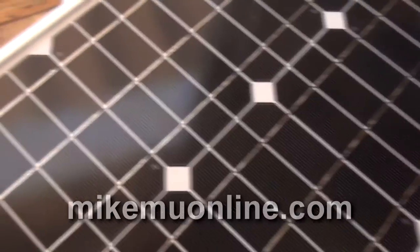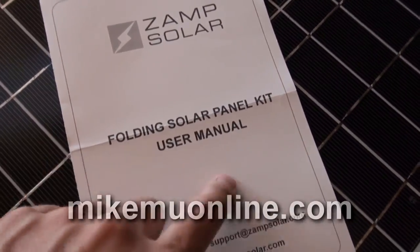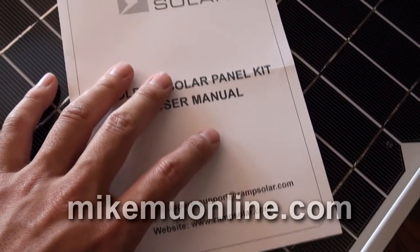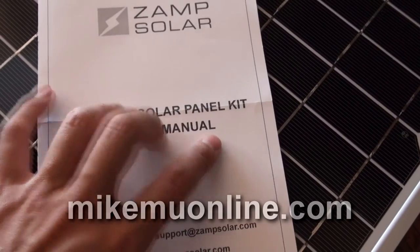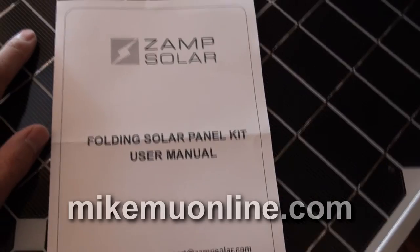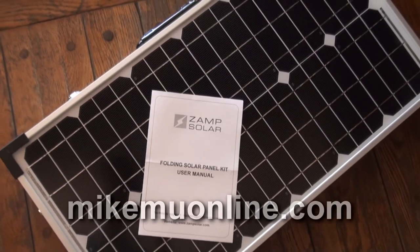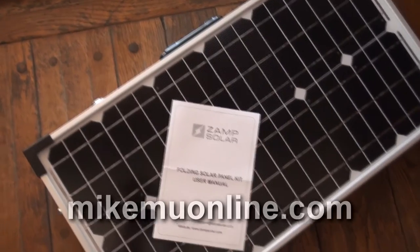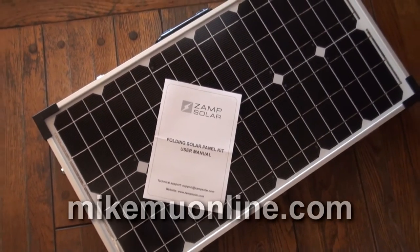Thanks for watching this intro and unboxing of the ZAMP 60-watt folding solar panel kit that you can find over at Costco for — I'm not going to say retail, I'm going to say wholesale — for $268.99. It's a great deal. If you're looking for something this small or something similar, this is the best that I've come across out of going to all the industry shows. So check it out. Please like this video and subscribe for more. Thanks for watching.